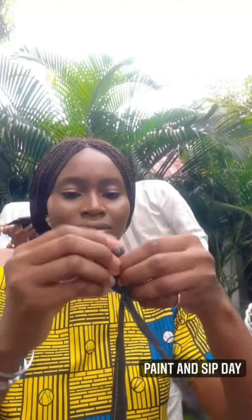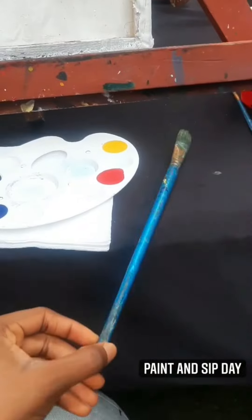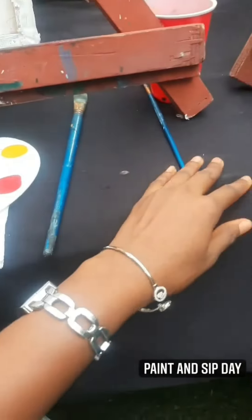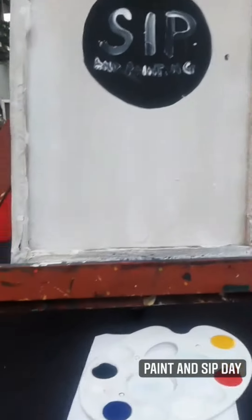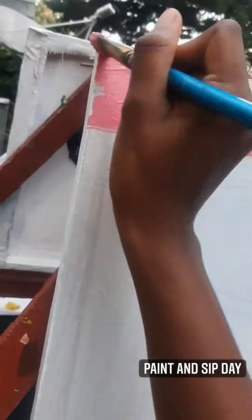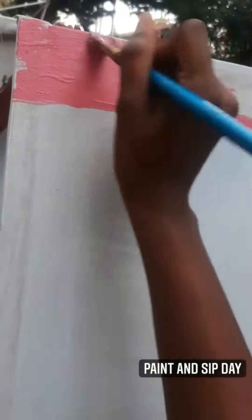This is the paint, the brush, the canvas. Oh, this baby pink is so cute.